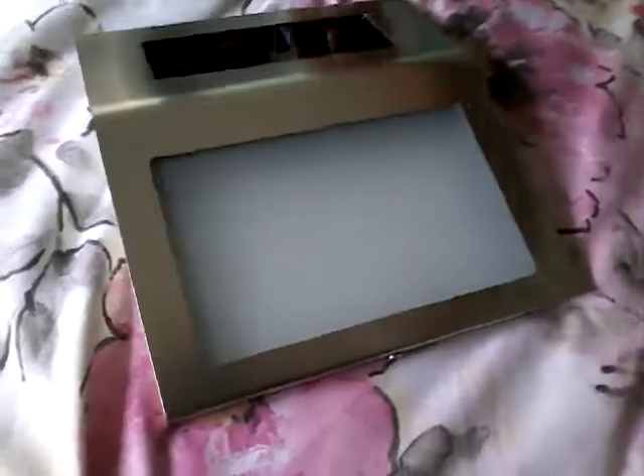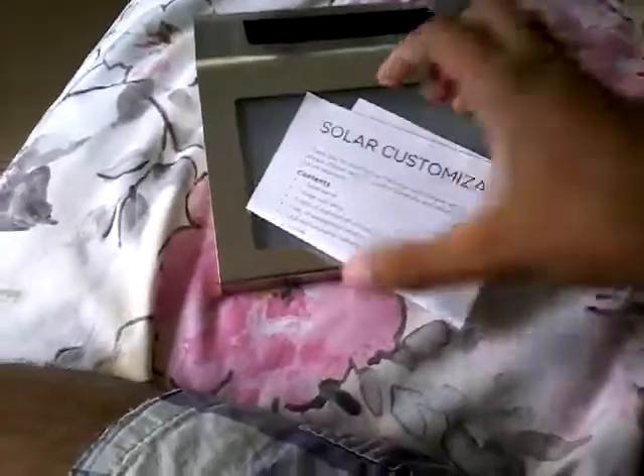You also get a little mounting hardware - screws and anchors to go into the outside wall. Oh, it comes with instructions. It says 'solar wall lamp' - that's not good. Look what the instruction panel is telling me - it's not good.